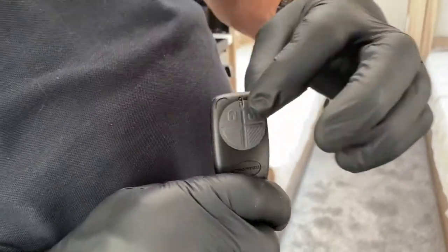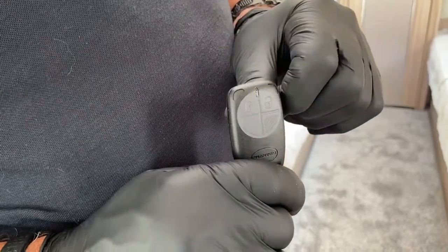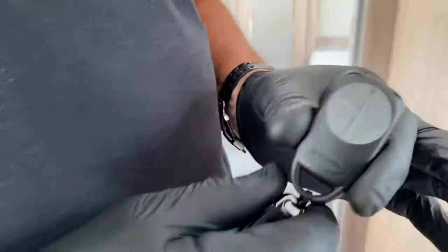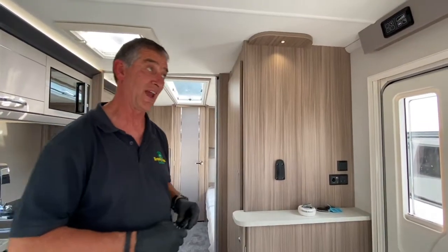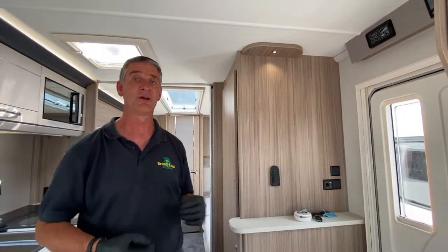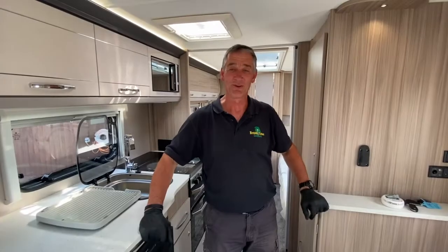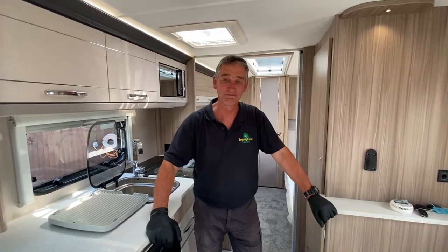The button above it gives two beeps — that's for arming the whole system including the passive infrared. The one at the top gives three beeps — that disarms the system. When you press this, you also get an illumination of the awning light, which is a visual indication externally that you have armed or disarmed the alarm system on the outside of the caravan. Thank you very much for watching this demonstration of the alarm system on the Coachman.